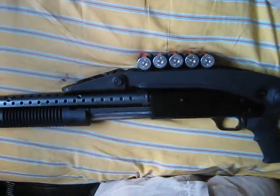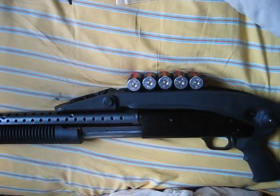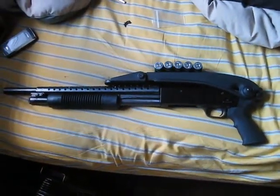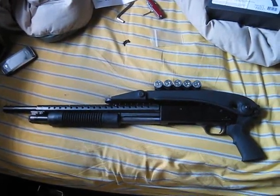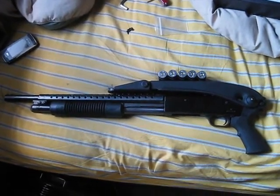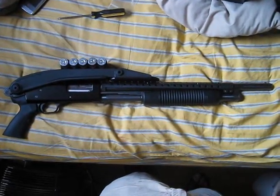The shell holder fit very nicely — the shells go in very firmly. This is a great buy. I was actually really thinking it wasn't going to be as nice as it is, but it sure does look good. The final verdict is everything fits pretty well.